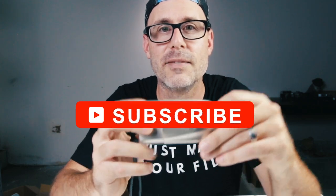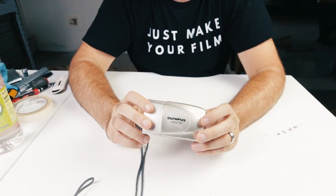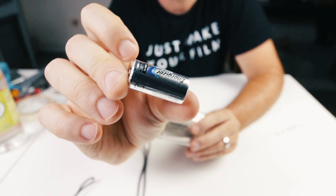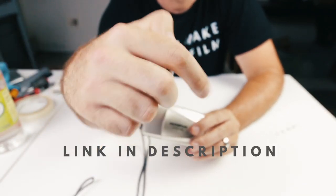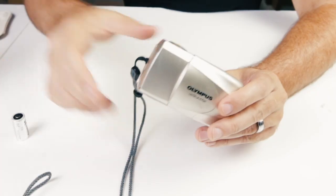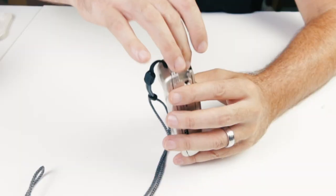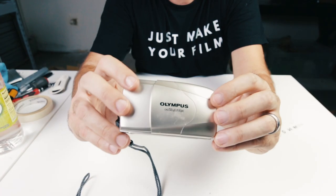Let's go ahead and give this camera a test. The first thing we're going to need is a battery. The type of battery these cameras take is the C123A battery — there's a link in the description below if you need one. We're going to go ahead and put the battery into the camera, open up on the side here, put the battery in, and it's ready to go.